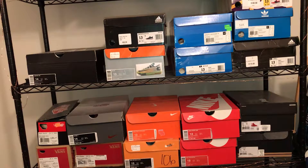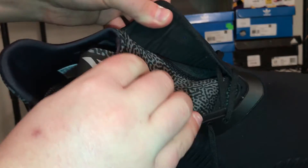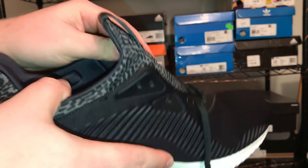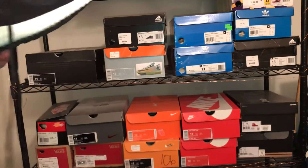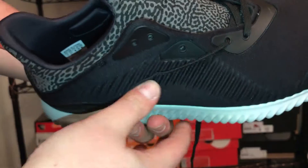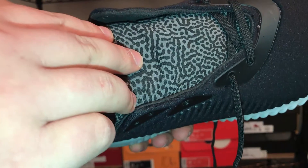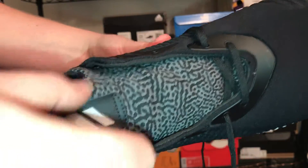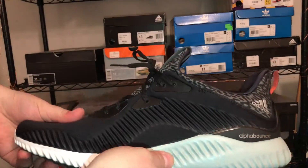The shoe is just all one piece — another similarity to the Ultra Boost — so you could probably wear these without laces. Underneath the upper material, throughout the shoe, there's an interesting pattern; not necessarily an elephant print but something like that. It runs all the way through and around the back collar.